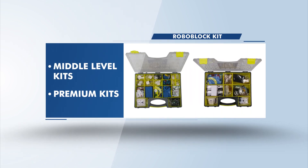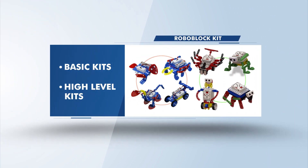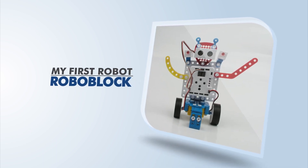We developed many Roboblock kit series: basic kits, mid-level kits, premium kits, intermediate and high-level kits, and so on. Make any robot with the Roboblock series.